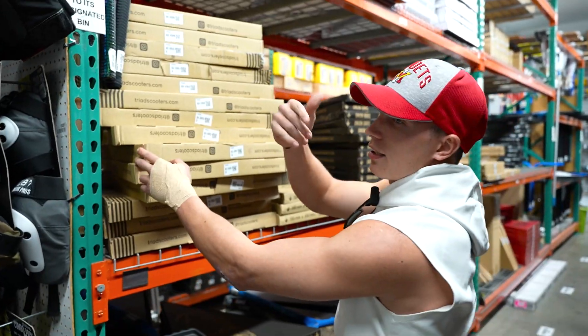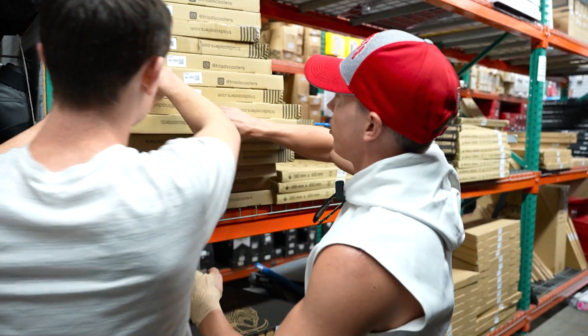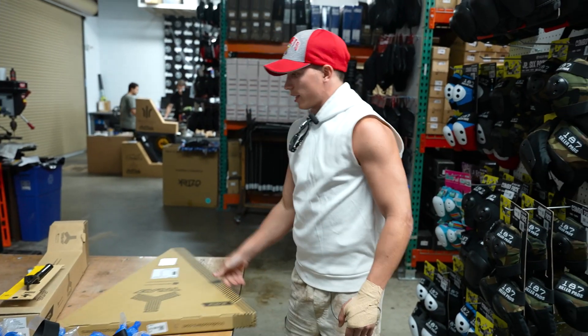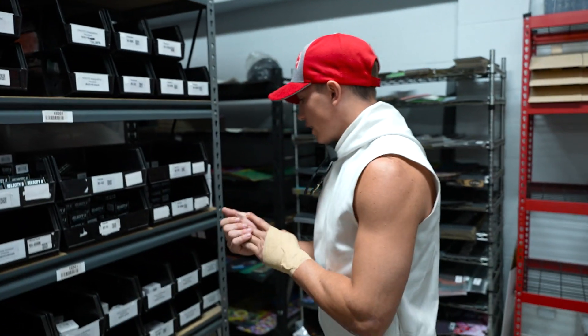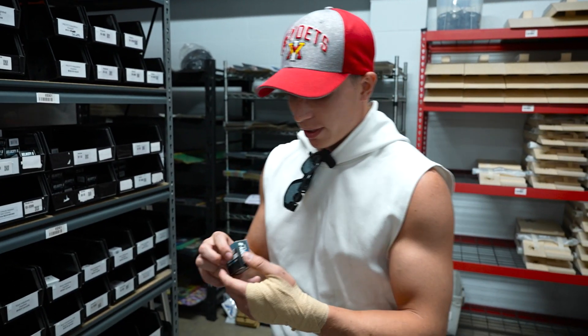We got bars, we got the deck, we got a fork. We need headsets. Ian, you want to help me choose the headsets? I think your answer is right here on the walls — I think they are the good ones.